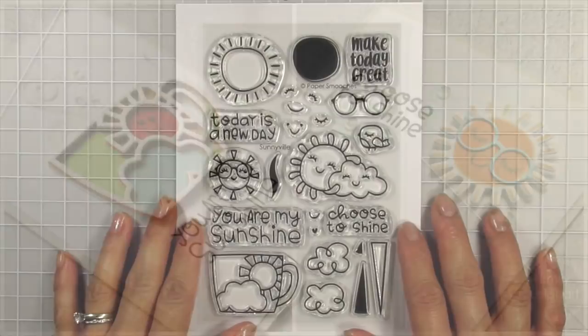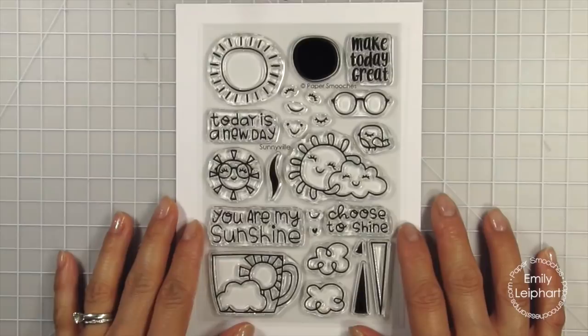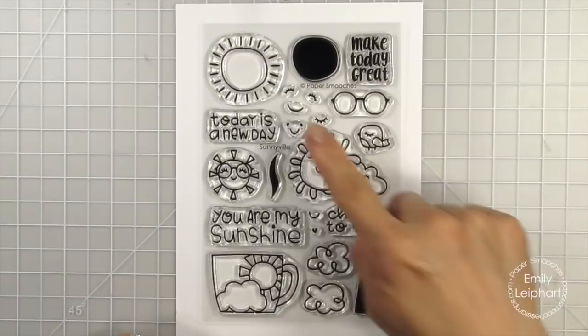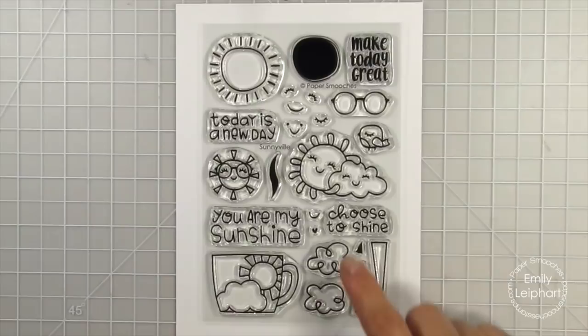This stamp set is called Sunnyville, and it has the cutest images illustrated by Kim and features four encouraging sentiments which are great for everyone in your life. There's a cute layering sun which you can use in so many ways, with or without the cute faces in the glasses, and especially in combination with the coordinating Sunnyville icons and even the Sunny dies, as you'll see in my second card.